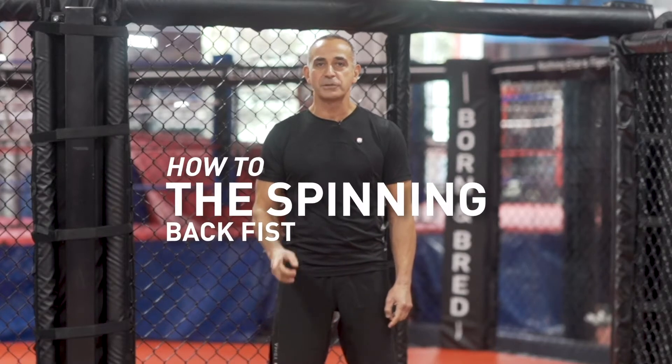I'm Shihan Ron Schulman, and today I'm going to show you the proper way to throw a spinning back fist.